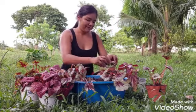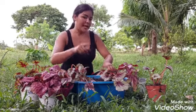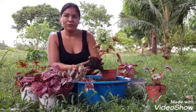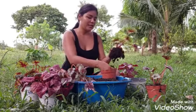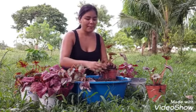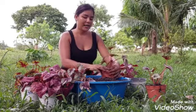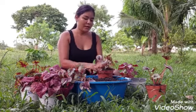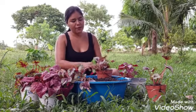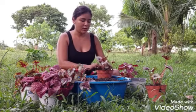Coméntame tú, que estás allá viendo, que también tienes mucha experiencia con estas begonias, con qué tipo de sustrato las plantas. Coménteme allí para así aprender más, ya que son plantas nuevas en mi jardín. Yo trato de ver qué es lo ideal aquí en mi clima y le busco la mejor manera para que ellas estén bonitas.